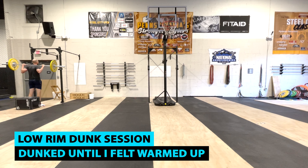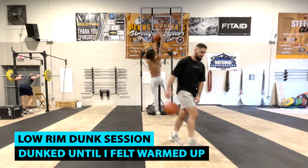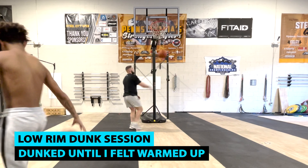This workout is from my Beyond the Rim Strong and Bouncy program. If you're interested in a completely progressed and periodized program, the link will be in the description and the pinned comment. But without further ado, let's get explosive and make some gains.